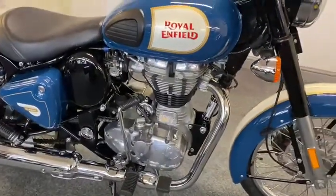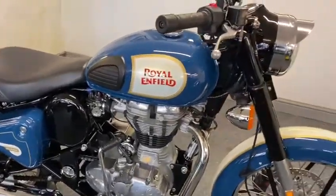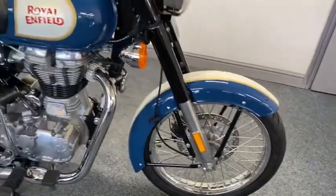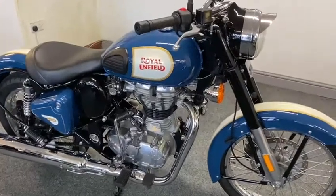It's just immaculate, as you can see — engine, everything. It's just out of the box, just looks like a brand new bike. Not a mark, not a scratch, no nothing anywhere. But like I said, look at that — it's a real eyeful bike.